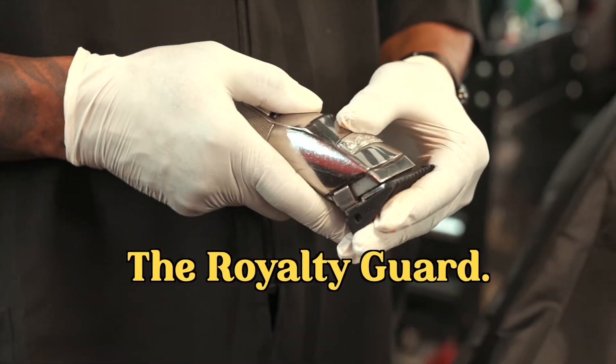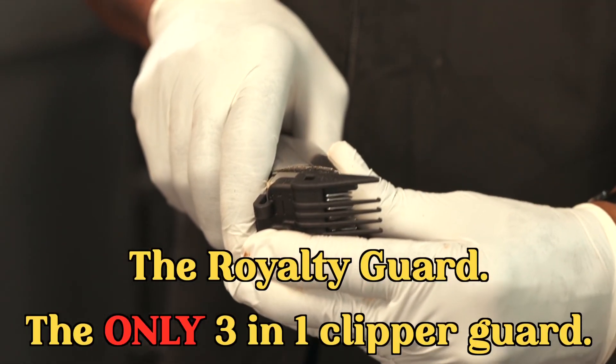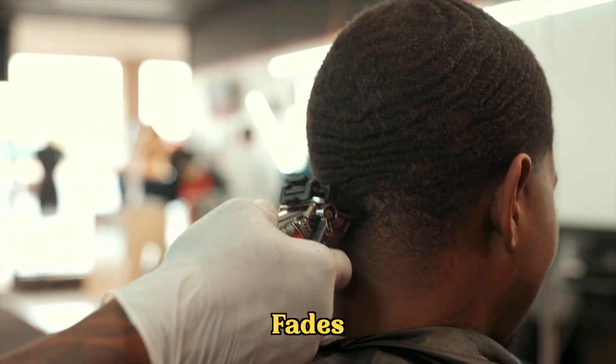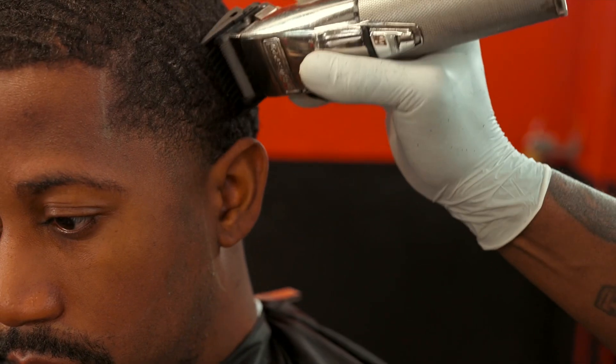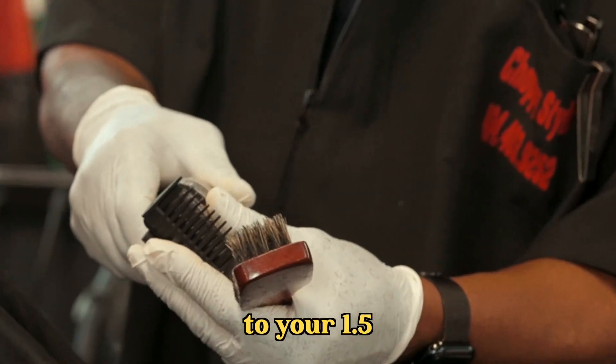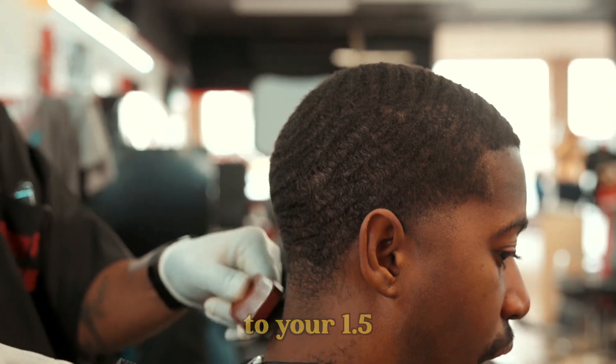The Royalty Guard, the only 3-in-1 clipper guard attachment. Cut through bulk, create your best veins, and satisfy your customers. Move from your .5 to your 1 to your 1.5, all without removing your guard.